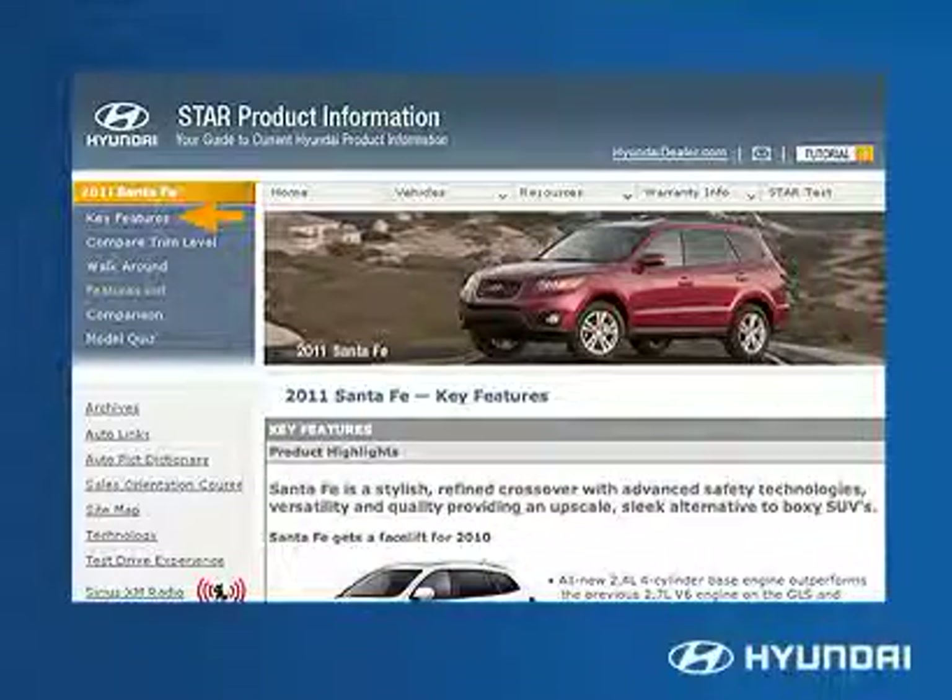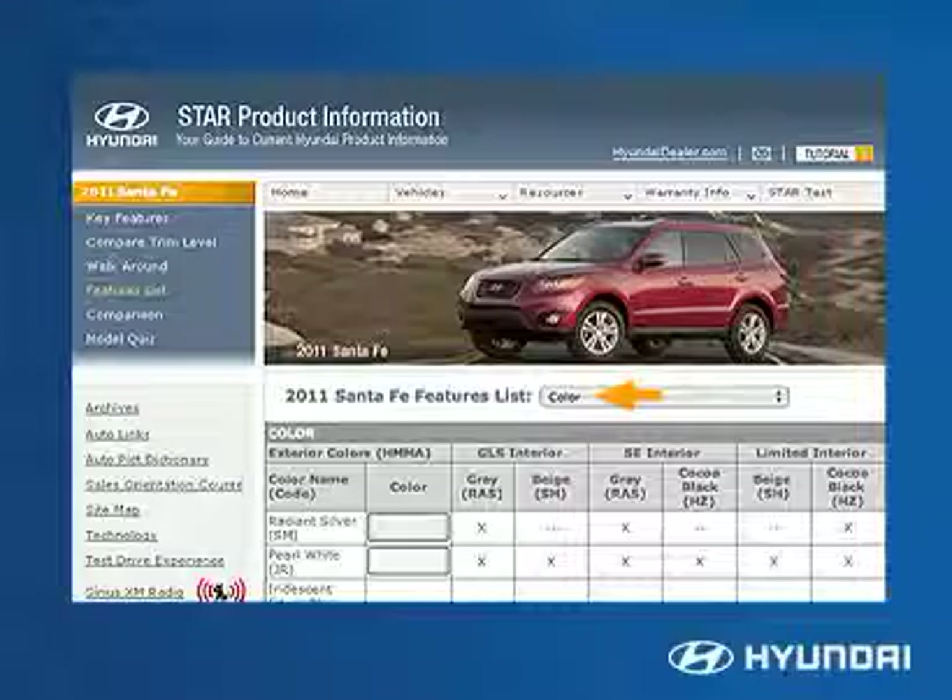Refer to the Santa Fe Features list on Hyundai Sales Training Online. Use the submenu for color for details on interior seat coverings and color choices.